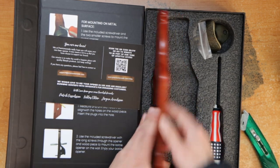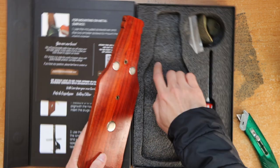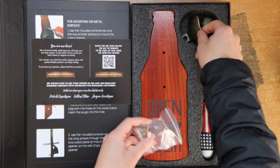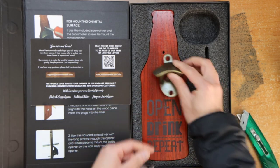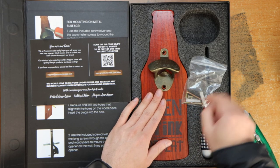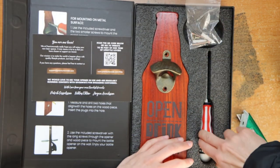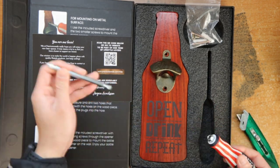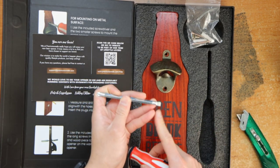Alright, I don't think there's anything else underneath. You get the assembled unit, two short screws and two long screws for the wall, and it comes with a screwdriver that has a flathead as well.